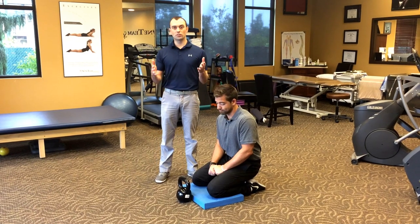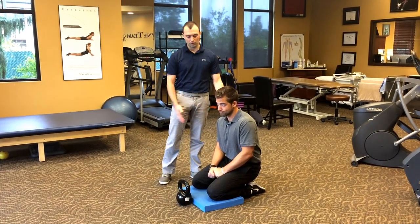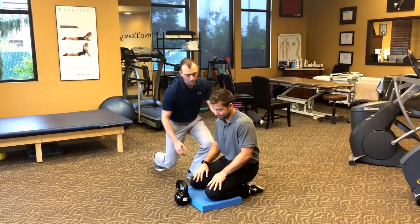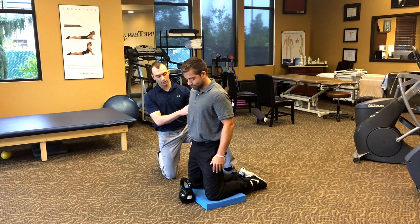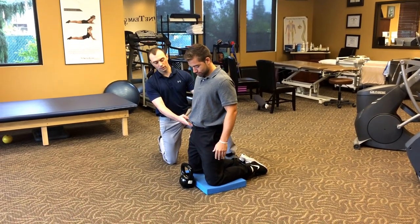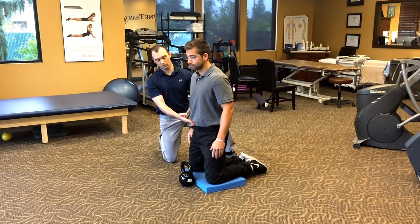The first thing we need to do is find the right starting position. I have Austin here in what we call a Japanese style sit — we're using a pad just for comfort, it's not required. We're going to have him move into what's called a tall kneeling posture, moving his hips forward and through. A lot of people will stop just short of what we call tall hips, or getting those hips through.